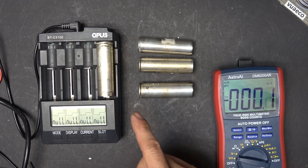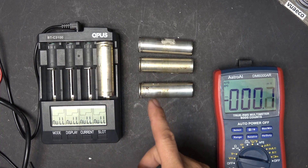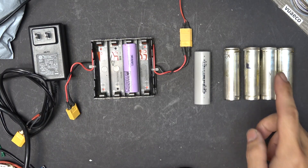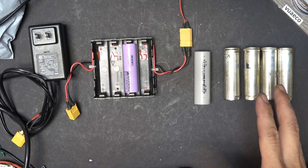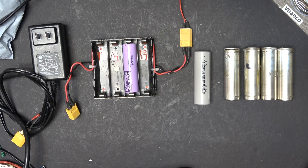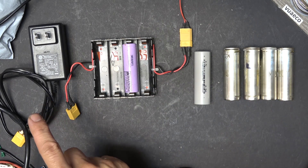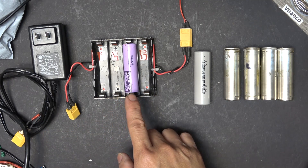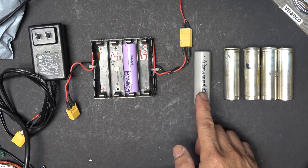So is it possible to revive all of these dead cells? That's what we're going to find out in this video. The very first thing we have to do is raise the voltage of the dead battery up to a point where the charger is able to recognize it and start charging. There are a few ways you can do this: you can use a 5-volt USB phone charger, a regular 18650 lithium-ion battery, or another good Tesla 2170 cell.